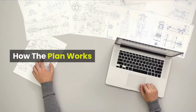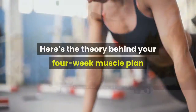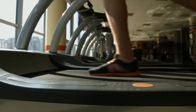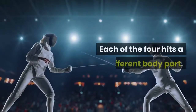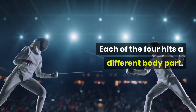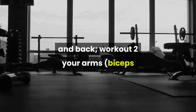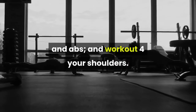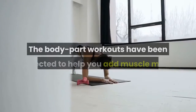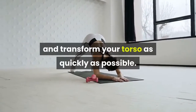How the plan works. Here's the theory behind your four-week muscle plan. 1. Body Part Splits. This four-week plan includes four workouts a week, each hitting a different body part. Workout one targets your chest and back, workout two your arms — biceps and triceps, workout three your legs and abs, and workout four your shoulders. The body part workouts have been selected to help you add muscle mass and transform your torso as quickly as possible.